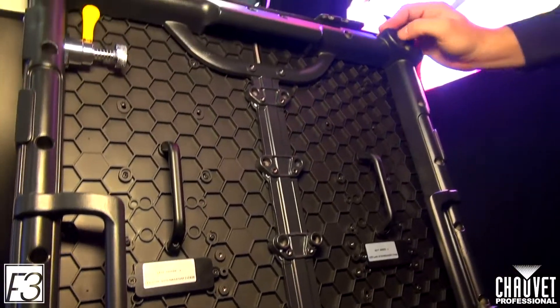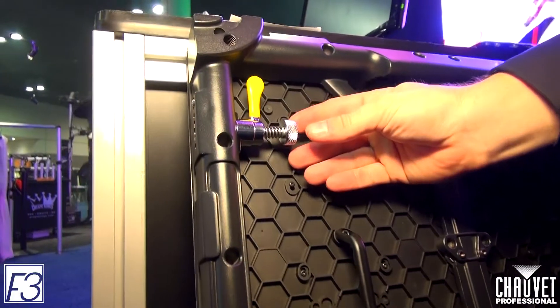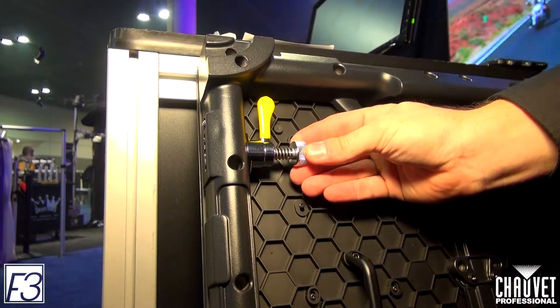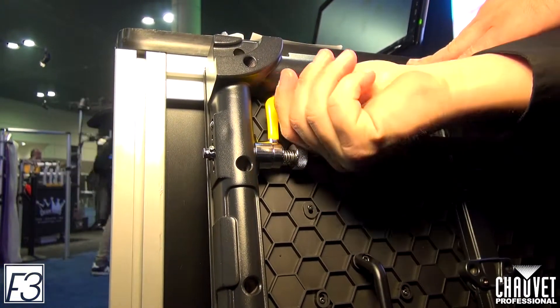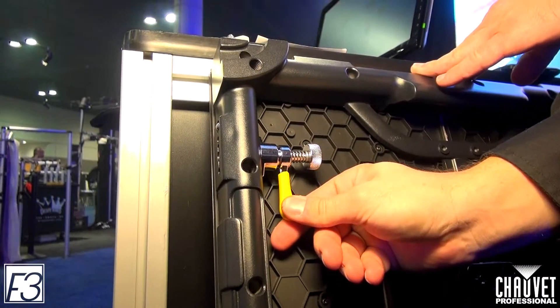Moving up a little bit further, these are our latches that we have here. This is exactly the same as the F4. You just push the center part, rotate clockwise, slide down to lock into position, and you're good to go.